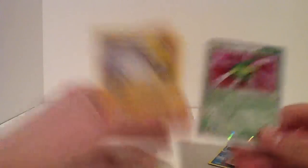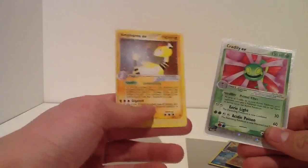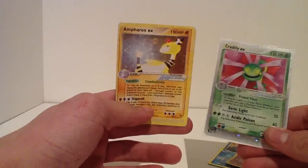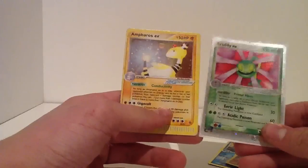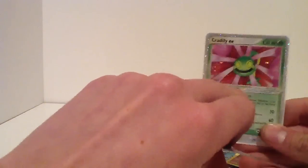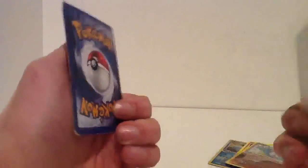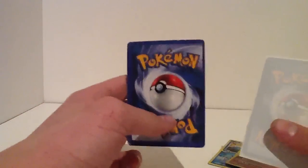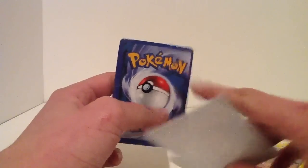EX cards - fake one, you can see. Obviously, because it's not shiny around the border. And it's shiny here as well, the red part here. So it just looks so much fake as well. And look at the back - it's not even even here. So that's how you tell with those cards.